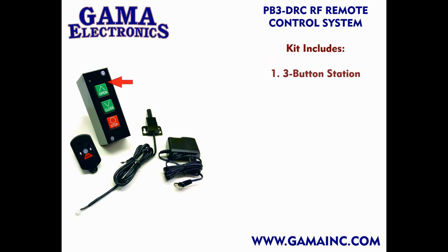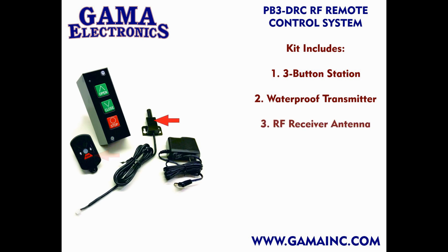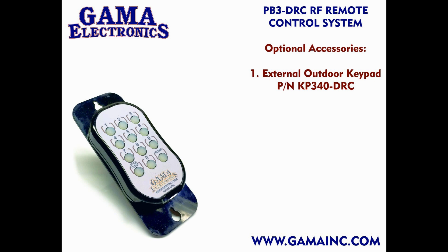When you purchase the kit, you'll receive a new three-button station that functions the same as the current station you already have, a three-button waterproof remote control transmitter, an active RF receiver antenna, and a wall mount external power supply that can be plugged into any standard 120-volt outlet.